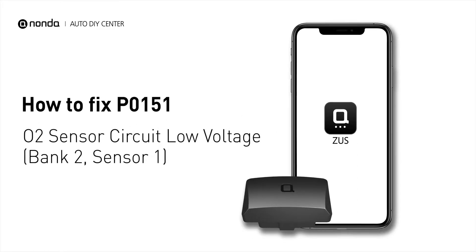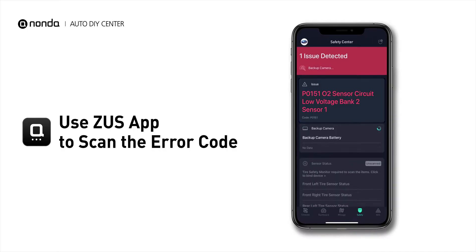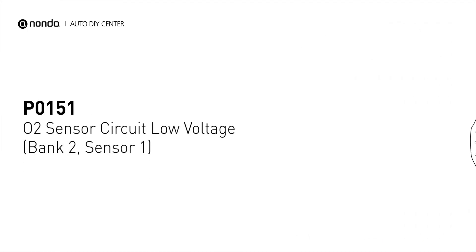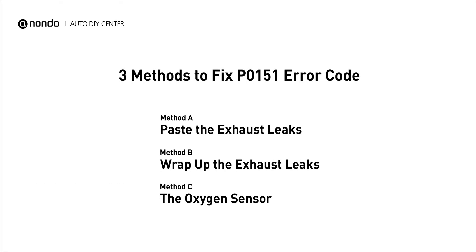If you are getting a P0151 error code, this video is going to show you three practical solutions to fix the error code at home. Use the Zeus app to scan your vehicle and see the error code P0151. It indicates that there is a fault in the oxygen sensor located in the bank 2 sensor 1 location of the vehicle. Here are three simple DIY methods you can try to solve this problem.